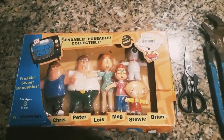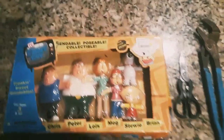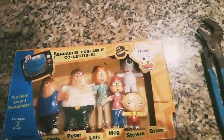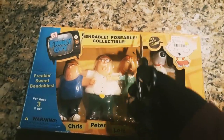Today we're going to be unboxing Family Guy collectibles — bendable, poseable, collectable. We got the whole crew here, we got everyone, everybody. Now let's get this bad boy open and take a look at the toys inside.